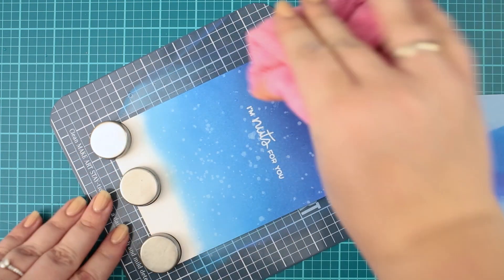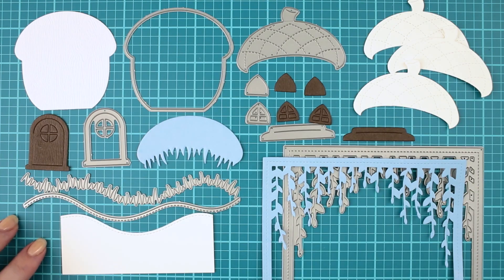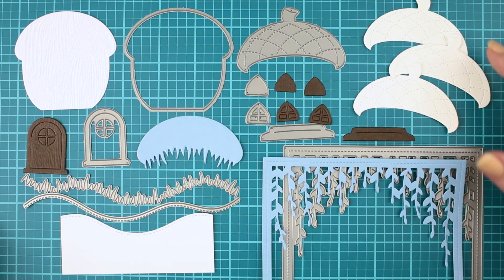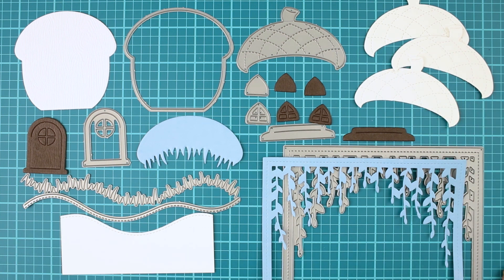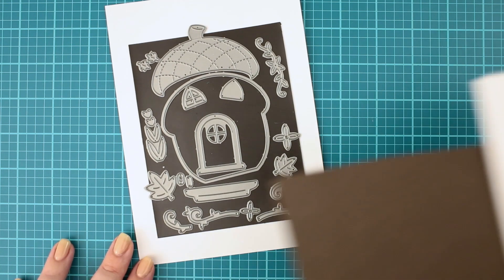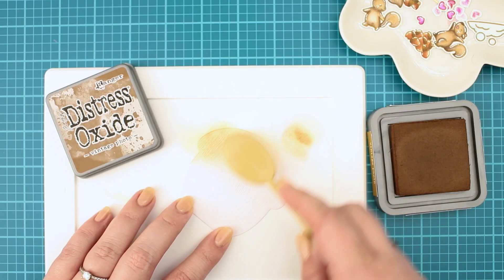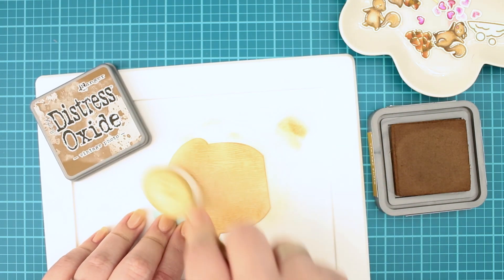Now it's time to create and add the die cuts to the scene. I wanted to show you all the die cuts together in case you want to recreate this card — for me it is always easier to see them together like this. If you are a visual type like me, you will like my visual supply list in the description box below too. I created one acorn house base from white wood grain cardstock from Lamphan. I love this texture.